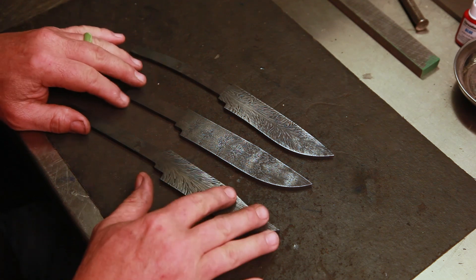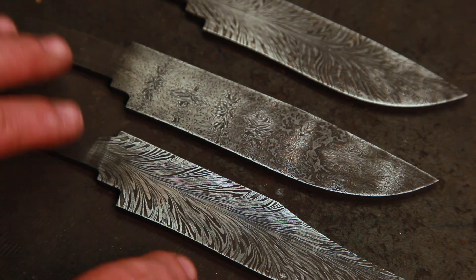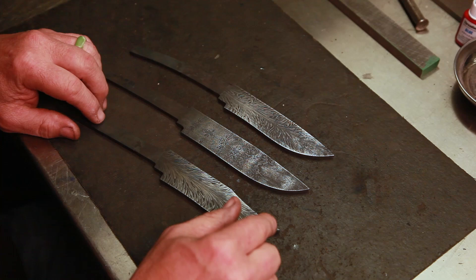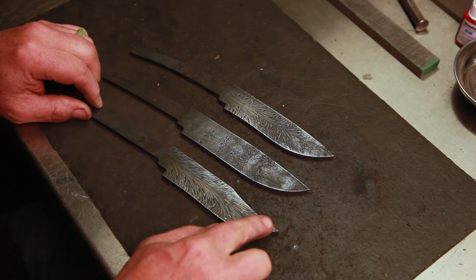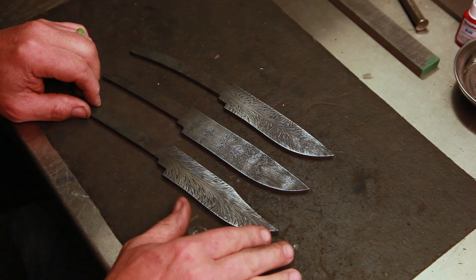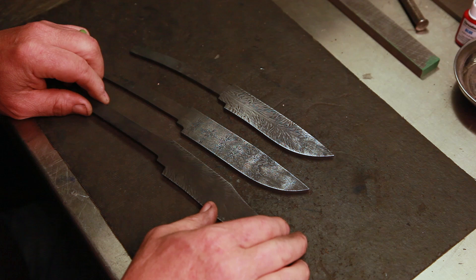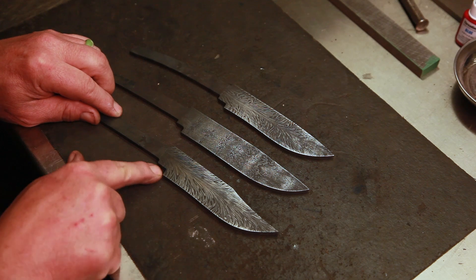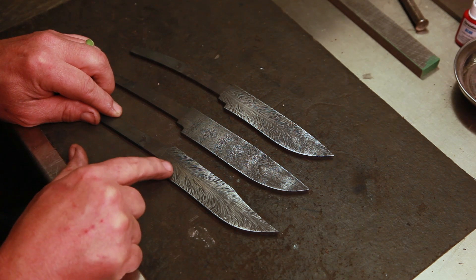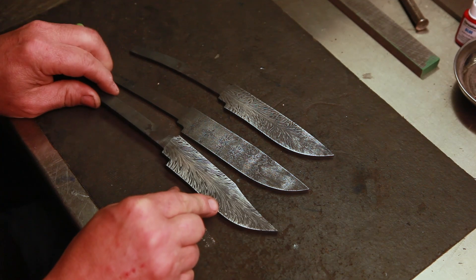We got them heat treated and tempered, and then I just took some sandpaper and knocked the scale off on one side — most of it pops off anyway when you quench it. You can see the pattern popping out on these. There's still a little bit of scale in a few places but that'll all go away. Right now I'm going to take them and put them back on the surface grinder, clean them up, make sure these ricassos are good and flat, and then start profiling and shaping them and working on the guard shoulders.